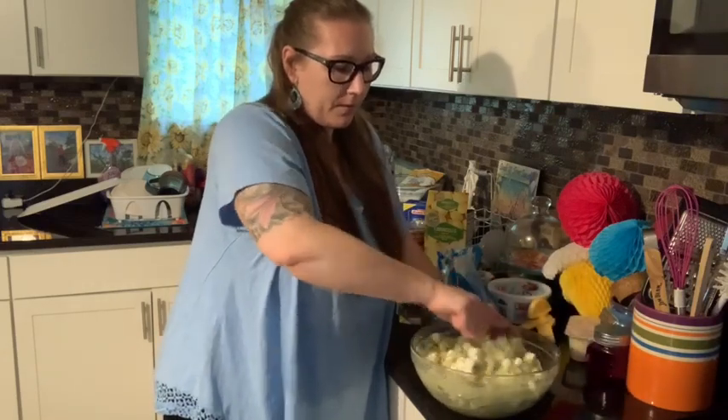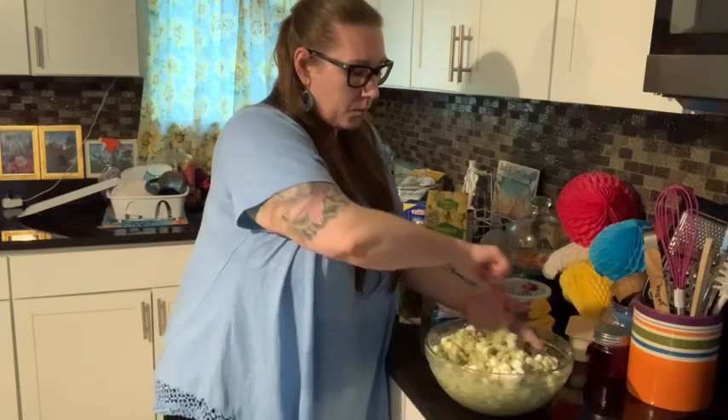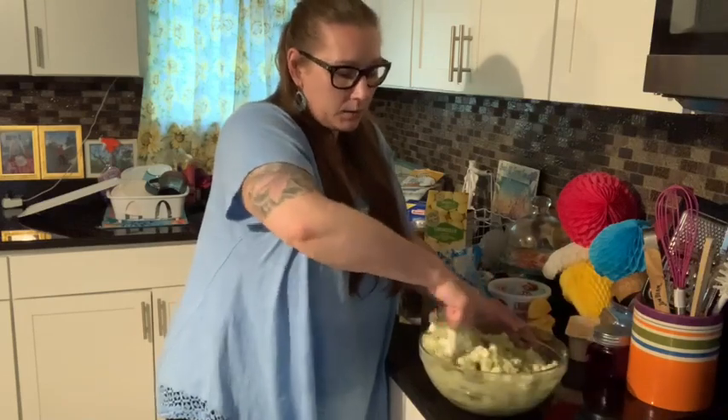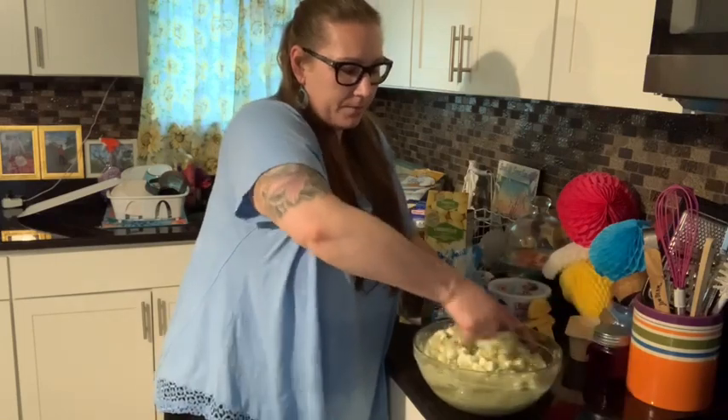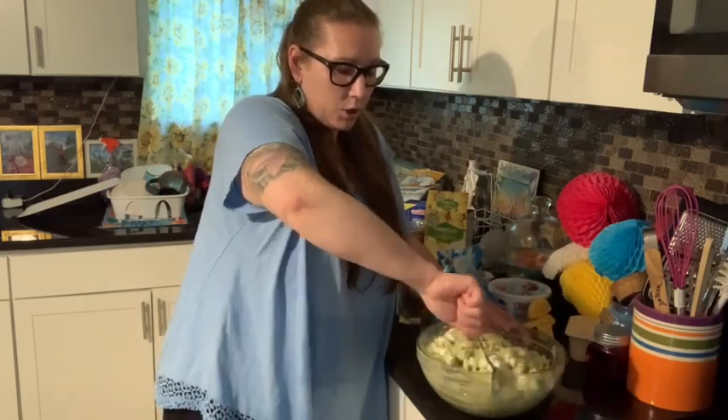Five and a half hours. They'll come home, we'll have dinner — this will be nice and cold. The pineapple is refreshing after we eat, and just a little quick sweet treat.